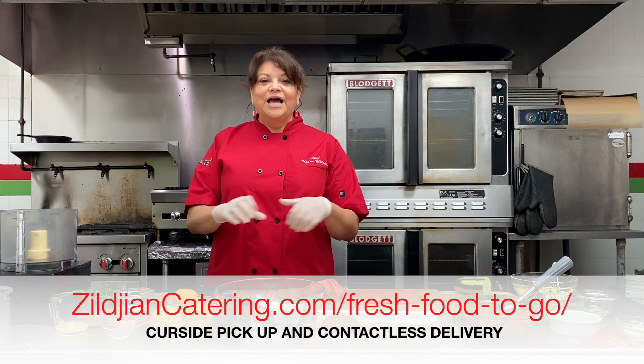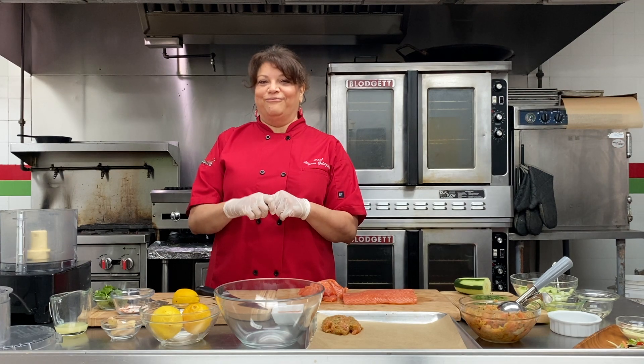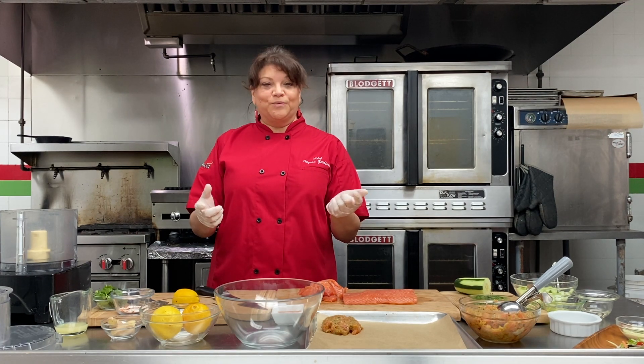Today we're going to do a salmon burger and a cucumber salad. These are quick, easy ideas that you can make at home, and also you can get at our shop here. It's on our weekly menu this week.